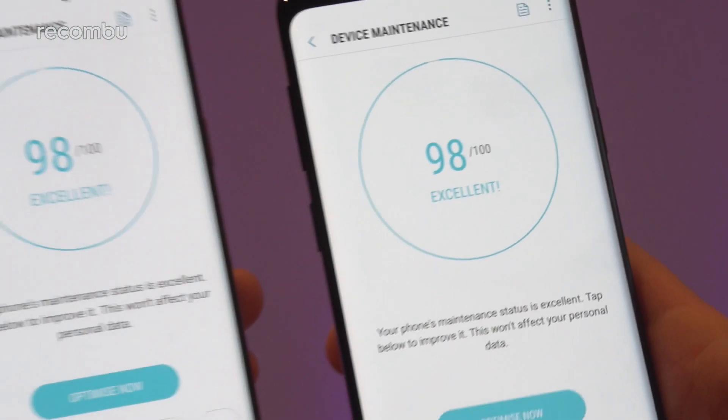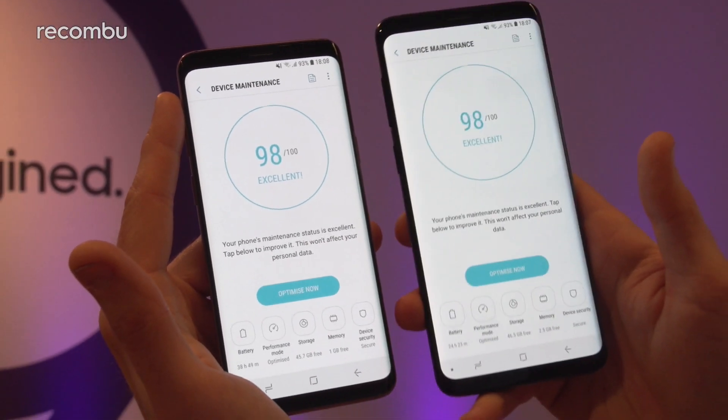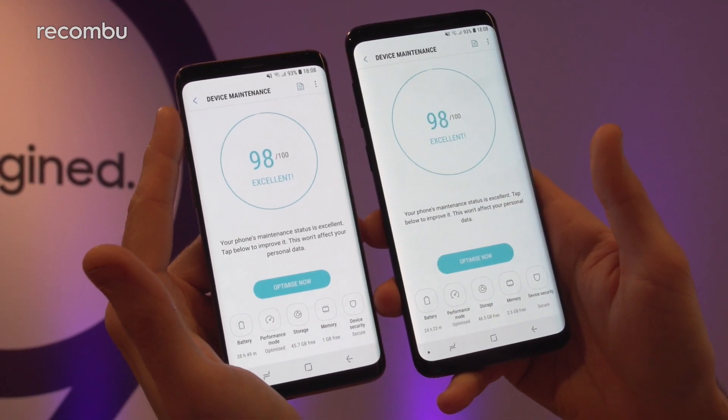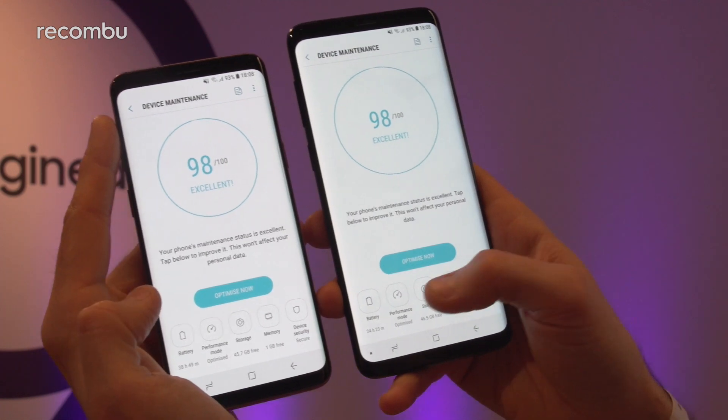For battery, you get a 3000mAh cell in the smaller S9 and a 3500mAh in the S9 Plus, so you might notice slightly better battery life on the larger model. We'll of course be testing that for a full review.